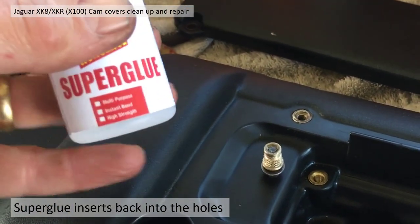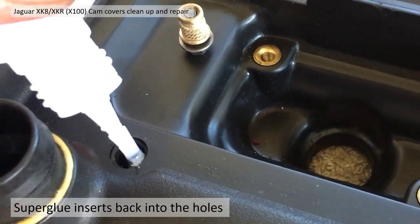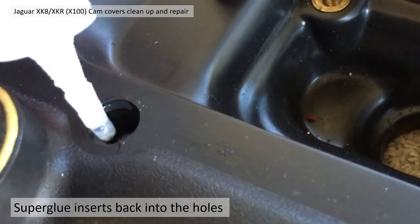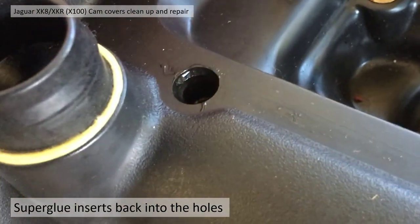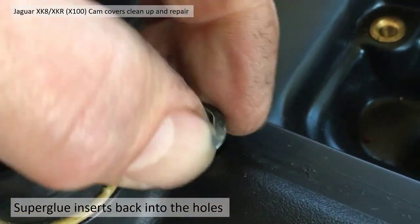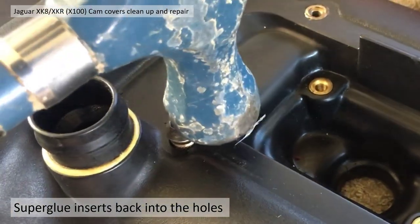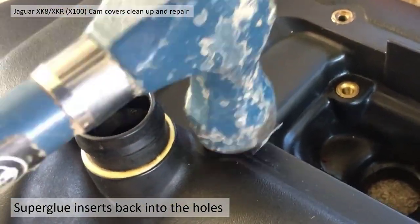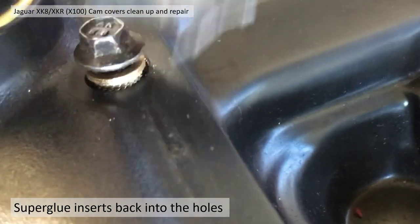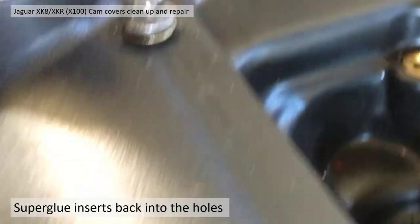I used some super glue — hopefully it'll be strong enough. I put quite a lot in the hole and around the shoulder. Then I took the insert — I'd already inserted a bolt in to help protect the threads — pushed it in and gave it light taps with a hammer. There's quite a lot of resistance, so hopefully it's going to be a good tight fit. Then just hammer it so it's flush or thereabouts.